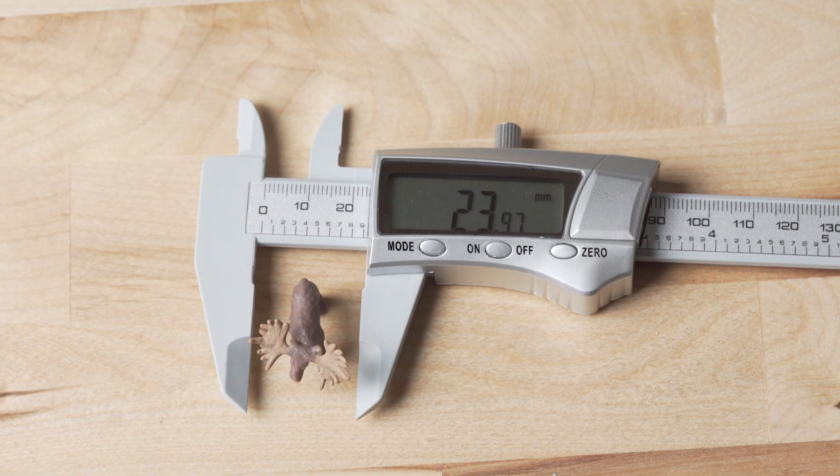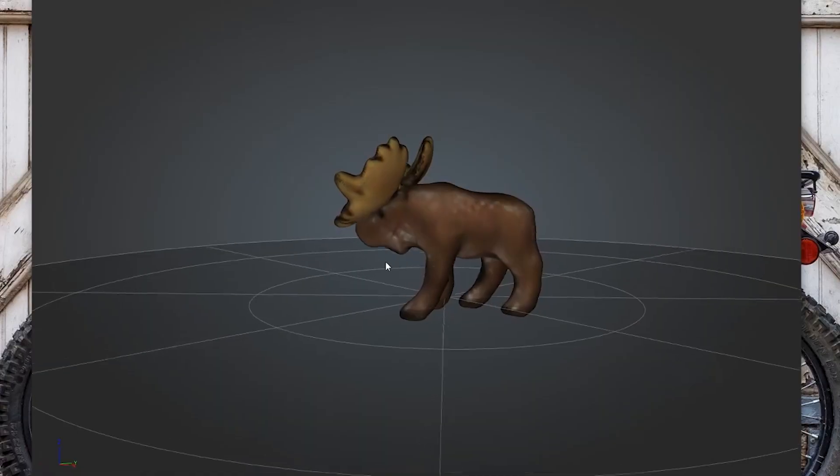I tried scanning a little mouse that is about 24mm at its largest, and the details came out pretty mushy.